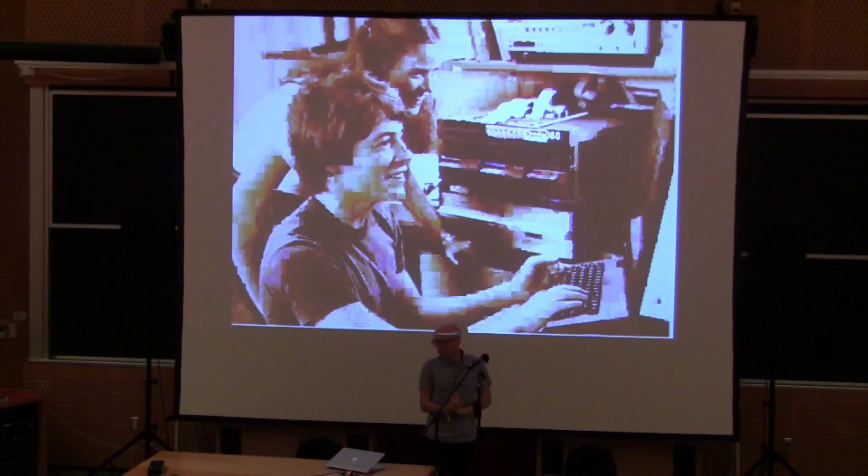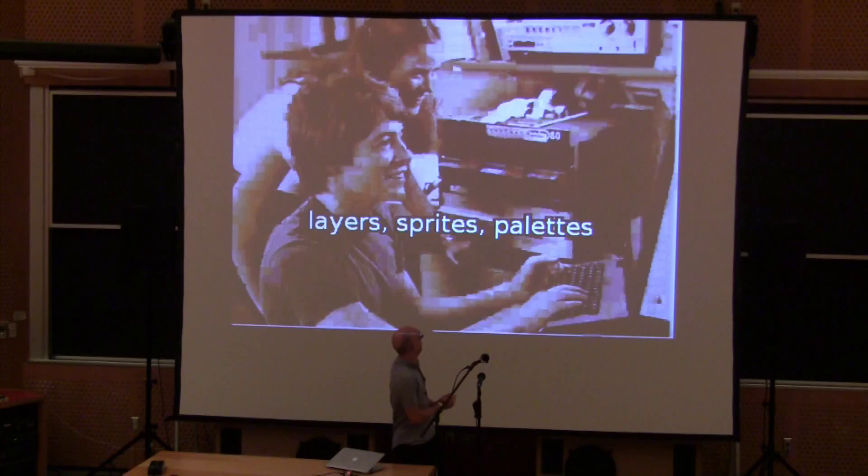Programming in the 80s — a lot of things are just the same. We still have layers, sprites, and palettes. These are things that have really disappeared from graphics these days. Now that you can just show an arbitrary image on a screen and update every pixel, people forget that there was a time when computers struggled to show pictures.